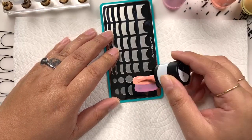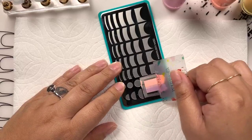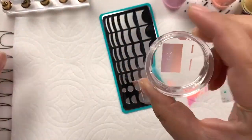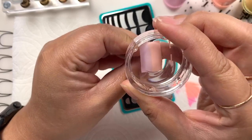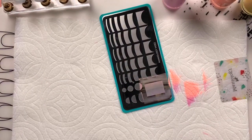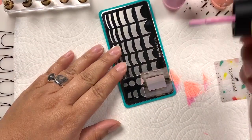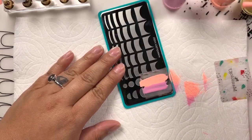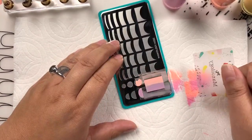Don't worry if you're overlapping the colors - that's exactly what you want to happen. I like to glob it on there because I want it to be soft enough so I can blend it, and then we're going to pick up the design. I think that line is a little too straight - I would have preferred it more smooshed - but I will definitely be re-stamping over the nail so no problem. Use a flatter angle so you're not digging polish out of the design.